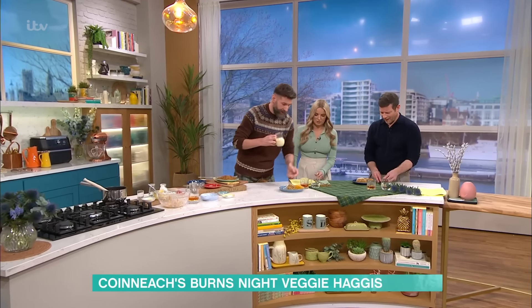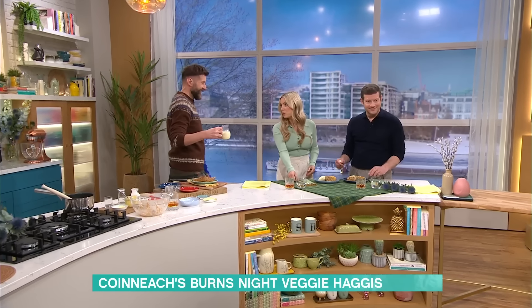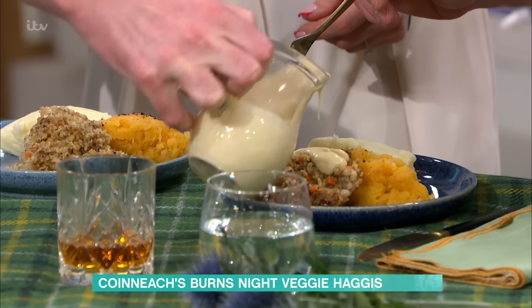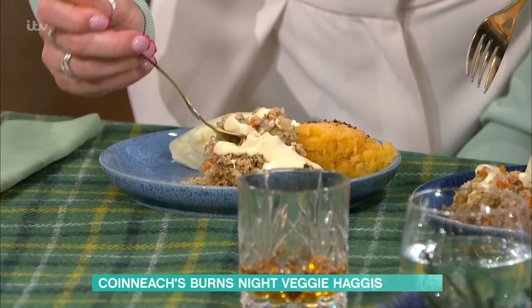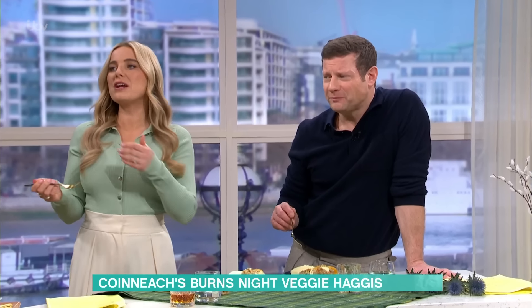Can I give you a wee pour of this? Yes please — so this is the whisky sauce. Is this a typical Burns Night for you — would you always be cooking? Oh absolutely, yeah — cooking, a wee ceilidh dance, and maybe a sing-song or two. But give that a try! I'll just be here having the whisky. Yeah, you help yourself!